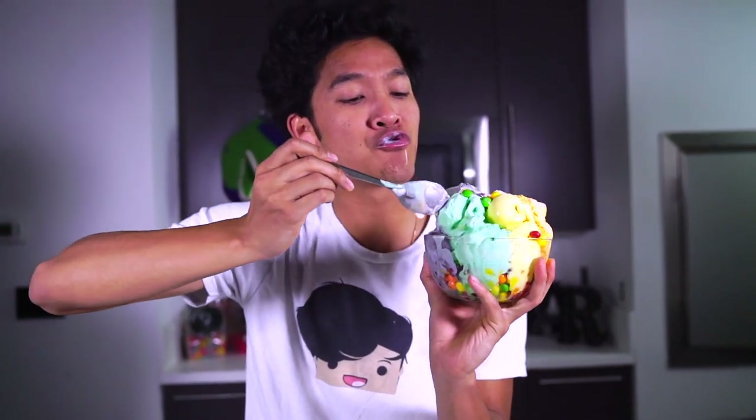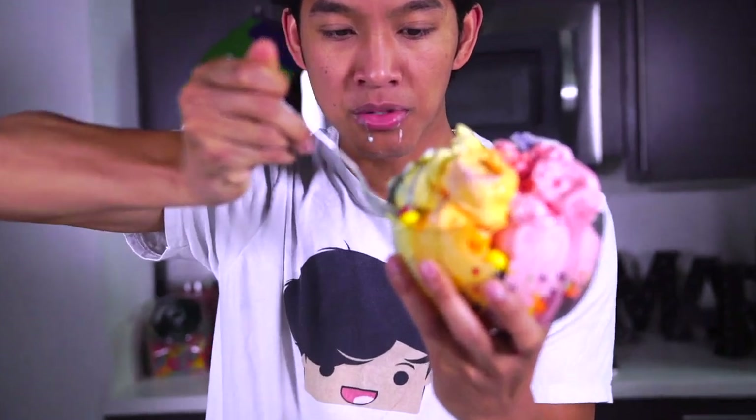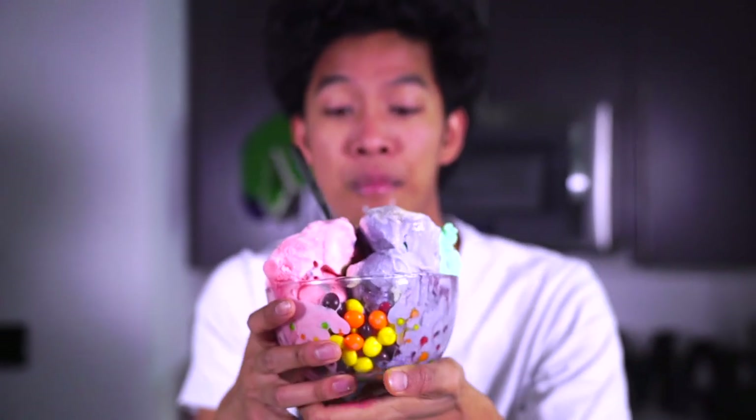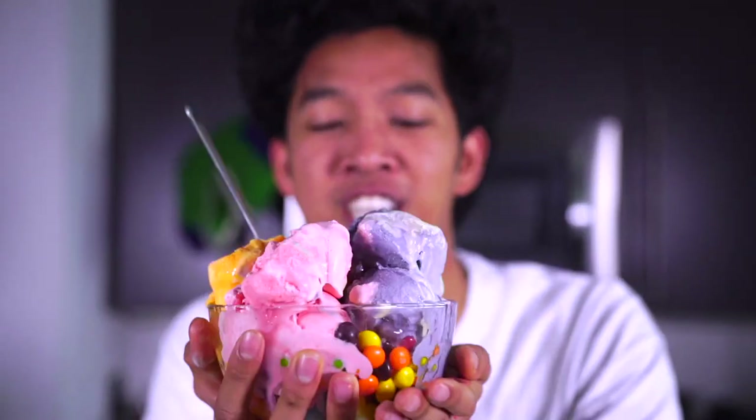I wish you guys could try this right now — you have to believe me. Let's try the green one now. Oh my god, it's so good! This is my dream ice cream. If you ever need some Skittles you can go to the bottom and pick some up right here. Look how massive this is — it's so beautiful, rainbowy and delicious. This is a bowl of deliciousness. I love you Skittles ice cream!